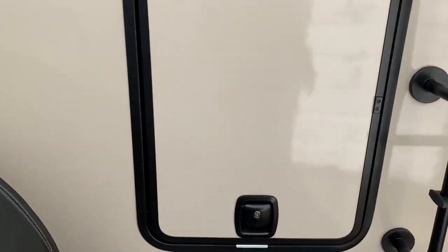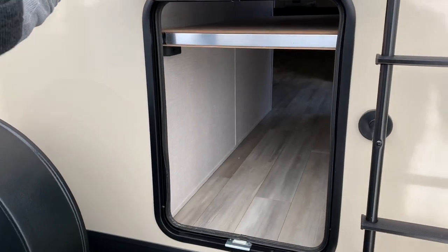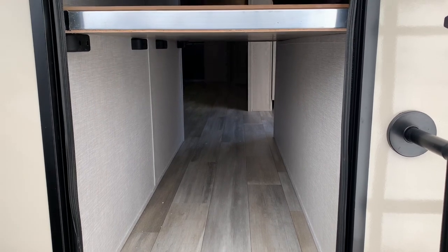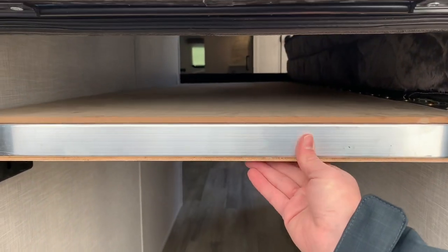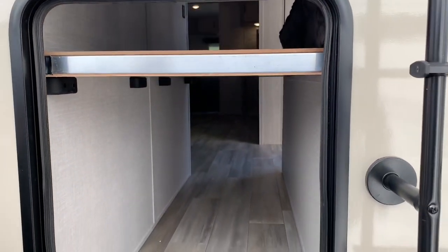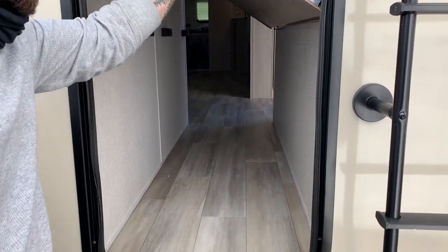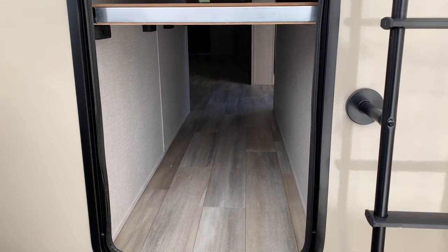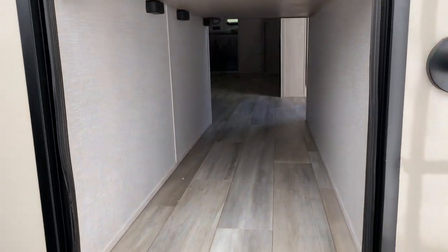An unexpected storage compartment — this is actually new for the 2706, it did not used to be there, which is pretty sweet. That bed actually lifts up inside, so you actually have even more storage space in there. That is a ton of storage — you have that huge passenger-side storage and this additional storage now.